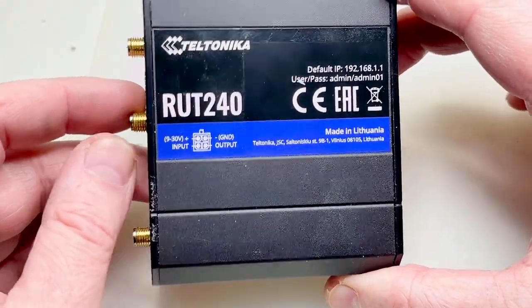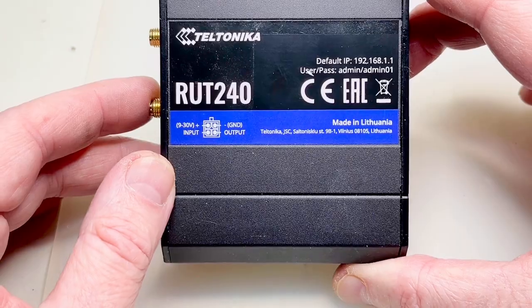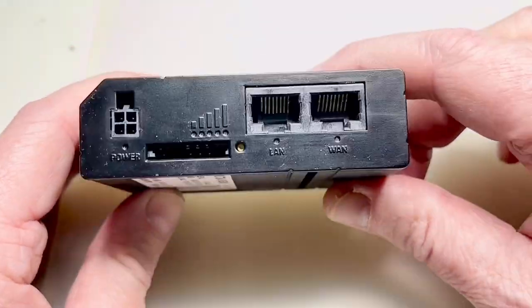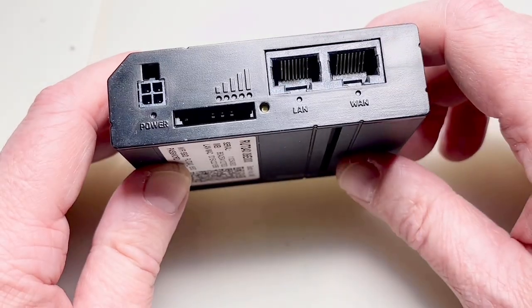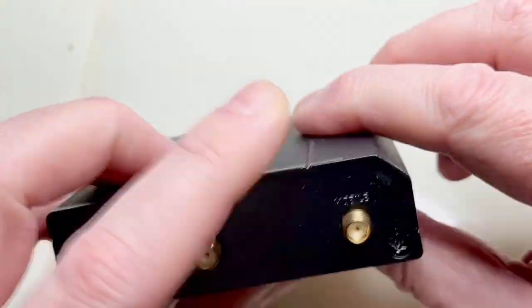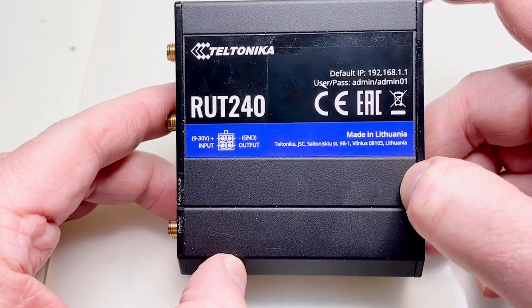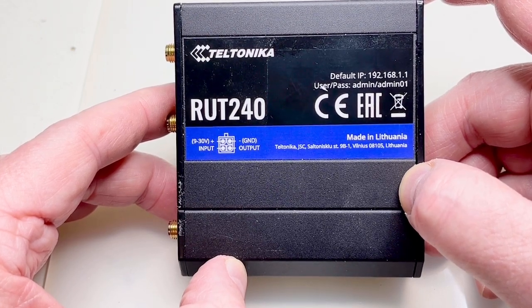We have a lot of these appliances in use. It's nothing else but an LTE router that has an embedded LTE modem inside, WiFi, and a two-port switch separated into WAN and LAN. Here you have the SIM card slot for the LTE and the two antennas for mobile LTE and WiFi — nothing really spectacular.